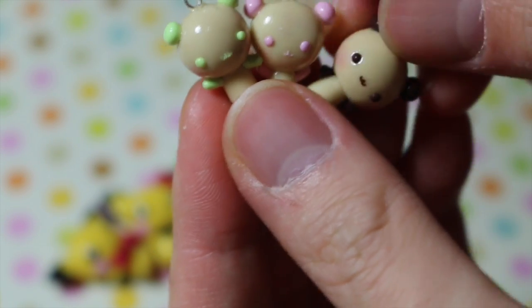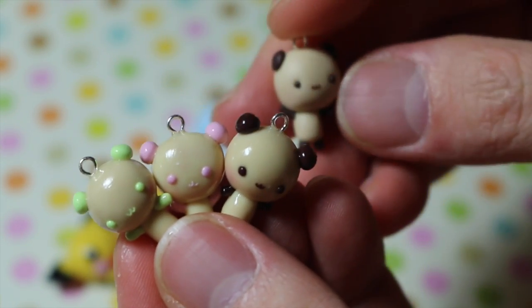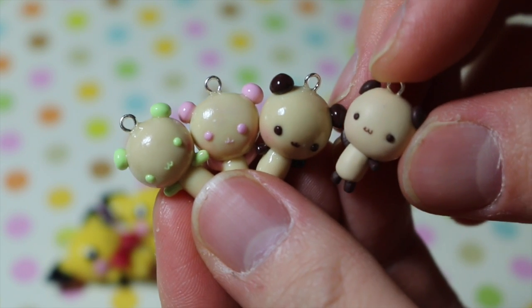Then these are the cream bears that I made for my Sweet-torials tutorial, and all my tutorials will be linked below.